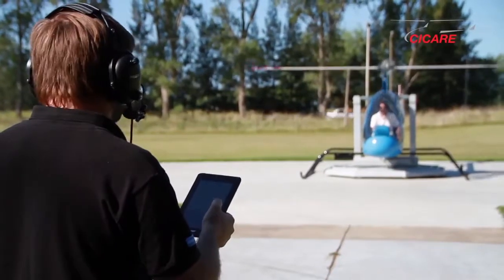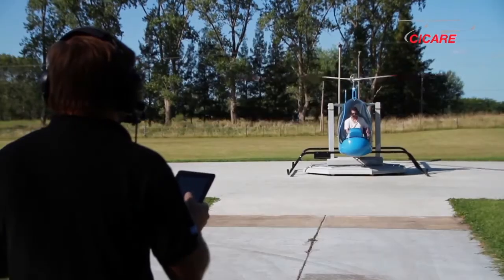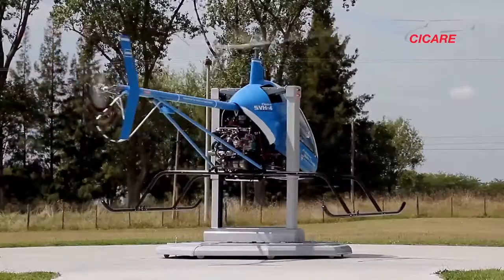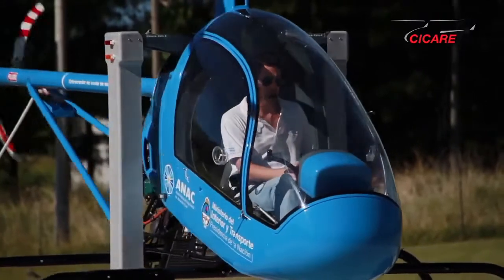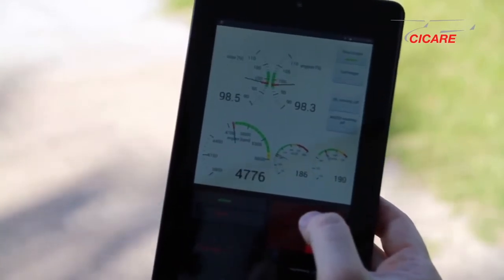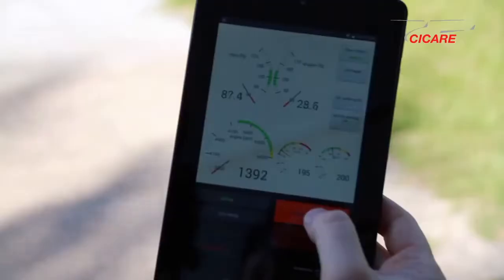The Cicale SVH-4 comes with remote control equipment. The one in charge of the operation of this equipment is the instructor, who besides watching the Cicale SVH-4 operation, can actively participate in the teaching, producing the different emergencies when he believes it is convenient. It has an engine quick stop that allows the instructor to stop the engine of the simulator whenever he wants, which is especially practical in case the student carries out a dangerous maneuver.